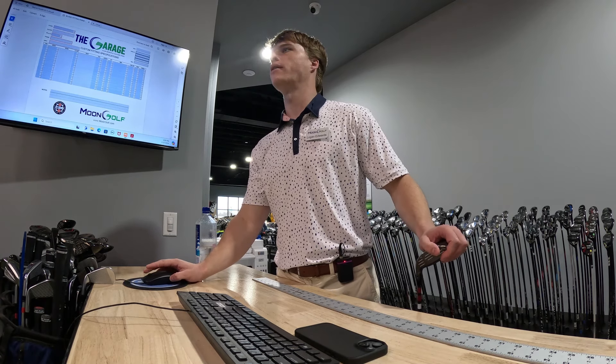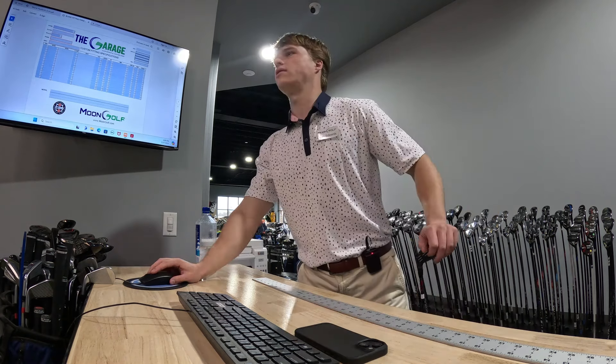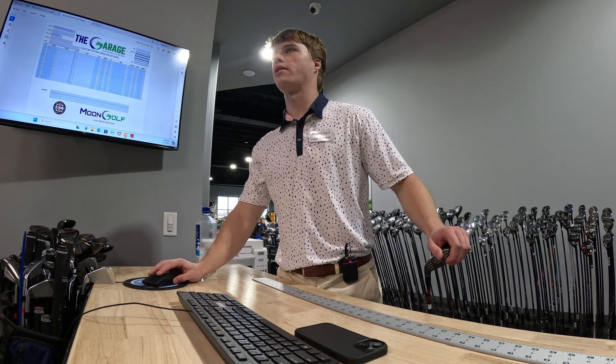I'm going to get rid of this one outlier — that was just a complete block. But I would say the numbers are pretty consistent. The carry is all around 225 average, which is nice.